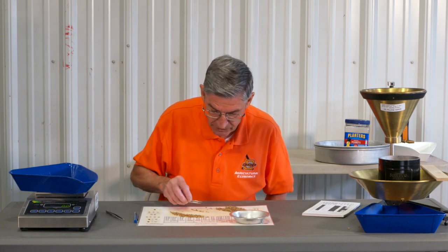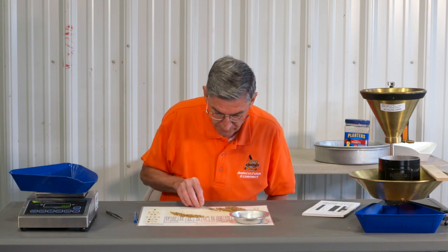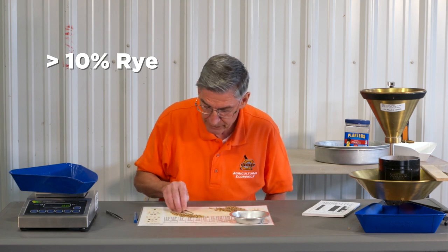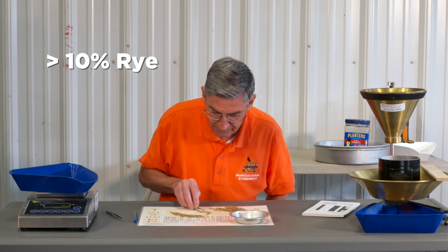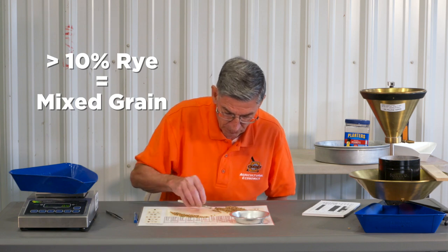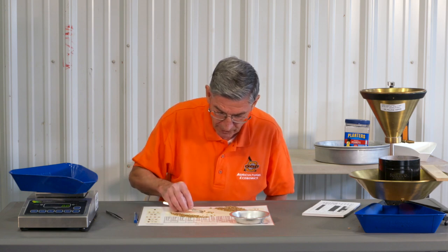To calculate the percentage of foreign material in this wheat: remember, if you've got over 10 percent rye — and we're picking out other things besides rye here — if you've got over 10 percent rye in the sample, then you don't have wheat anymore, you've got mixed grain. We'll see how this one weighs out; there's quite a bit of rye in it.